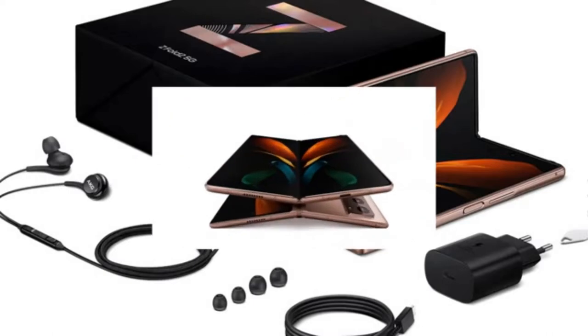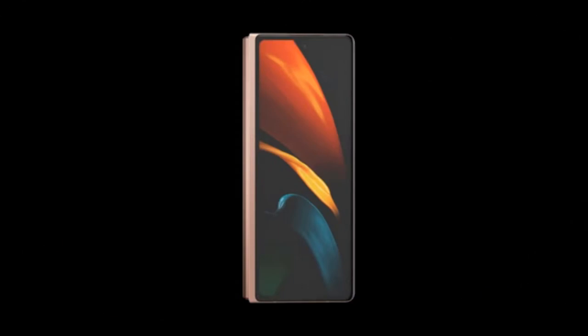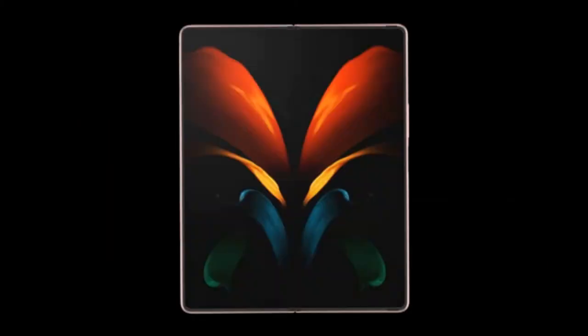Samsung Galaxy Z Fold 2 is the leader of the third generation of flip phones. It is a device of sophisticated design which completely changes the shape of the future. It has revolutionary performance, folding glass, and a battery that lasts all day.